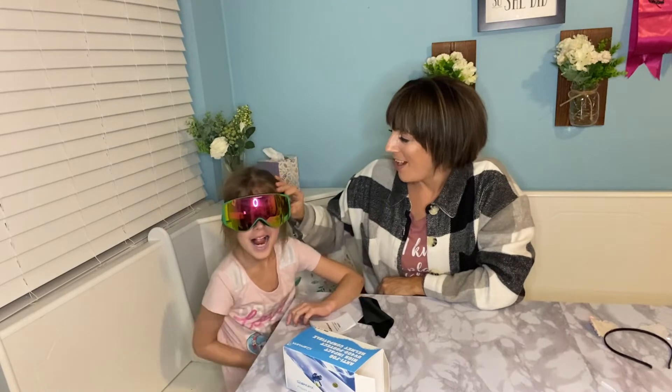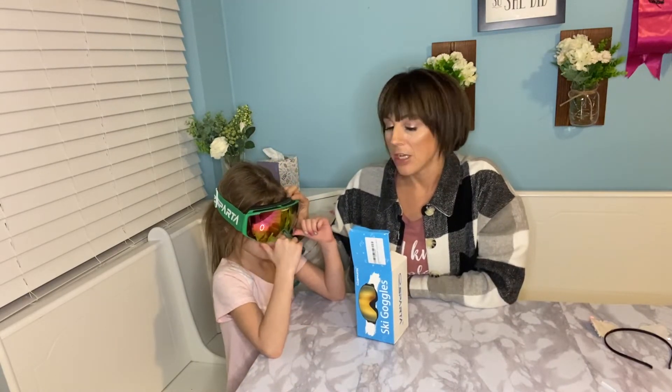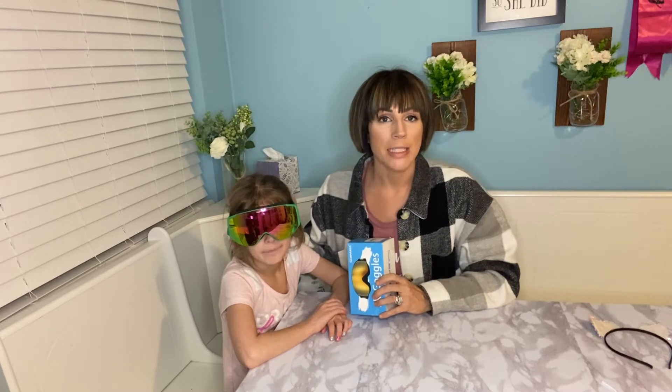She's got the goggles on. So if you're looking for a good pair of ski and snow goggles for a child, this is such a great brand. Your child is going to be safe and they're going to be protected.